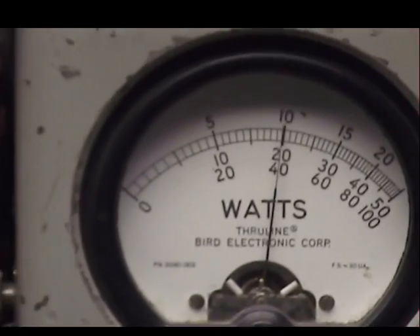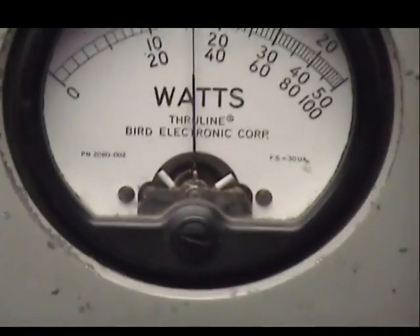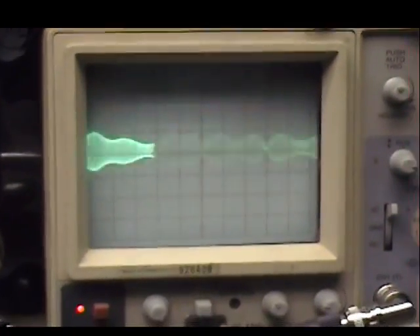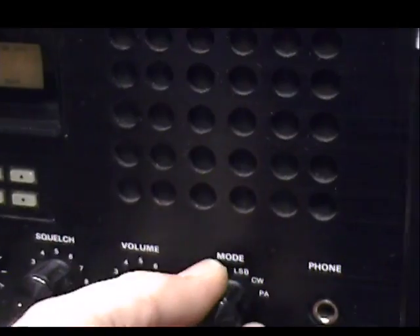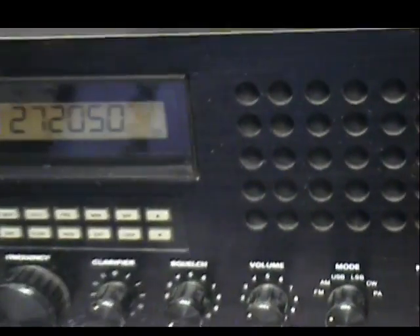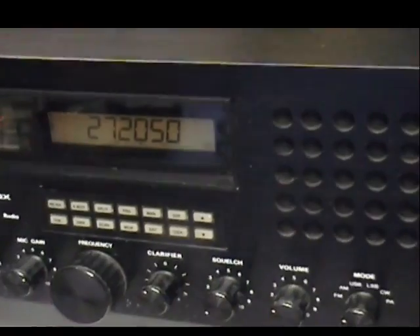Audio check, check, check, check. One, two, three, four, five. Audio, check, check, check, check, check. One, two, three, four, five. Audio, check, check, check. One, two, three, four, five. Sounds good.